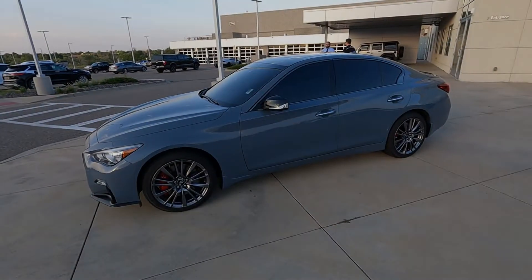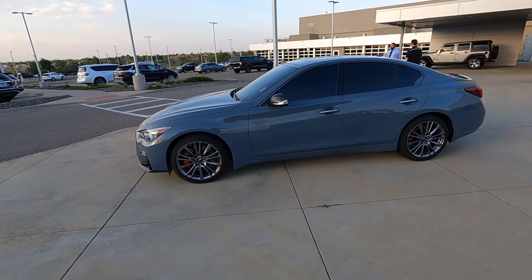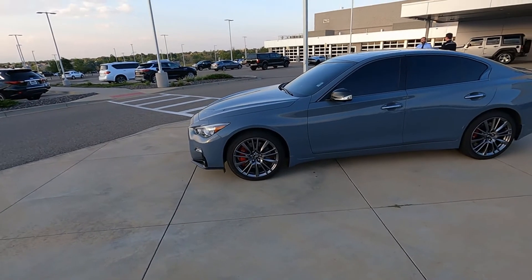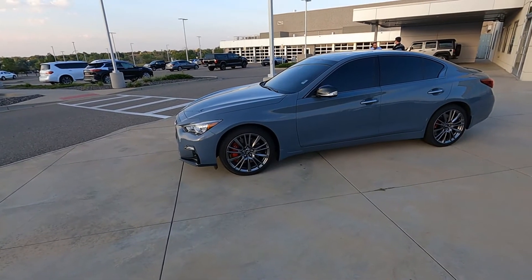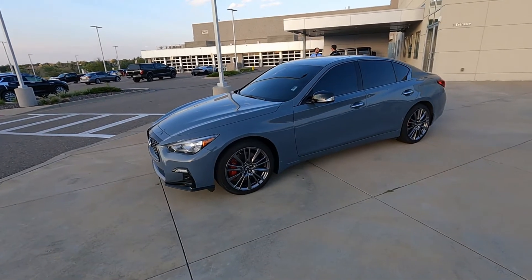This example of the Red Sport is equipped with Infiniti's all-wheel drive system, better known as ATTESA, which stands for Advanced Total Traction Engineering System for All-Terrain. The electronic torque split system was first debuted in 1989 in the Skyline GTR R32.